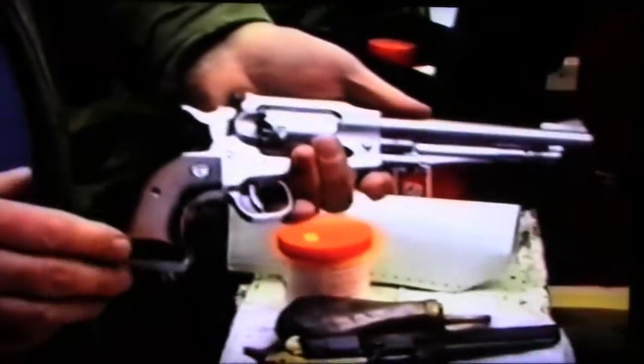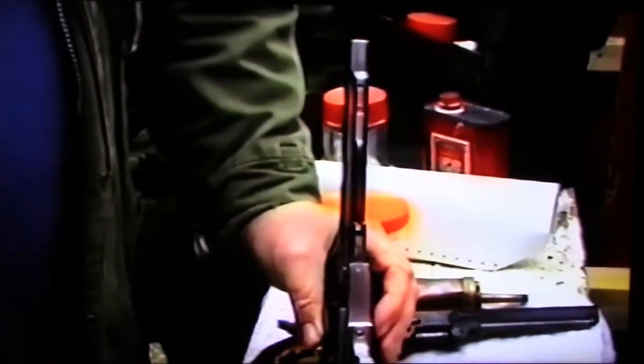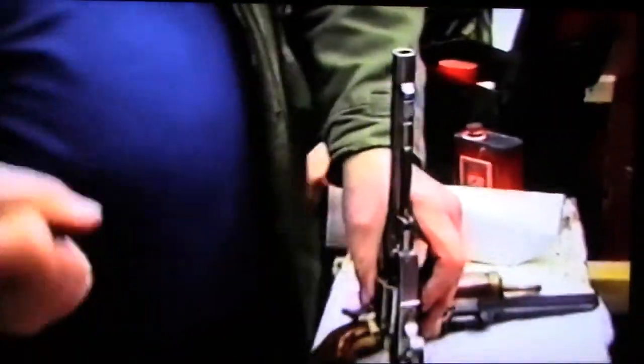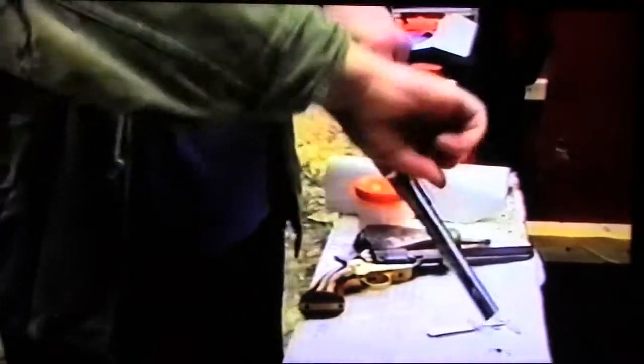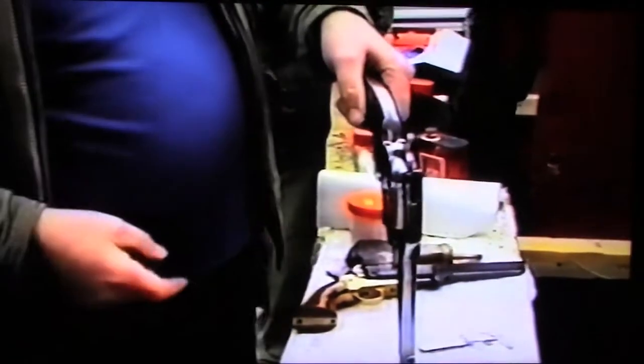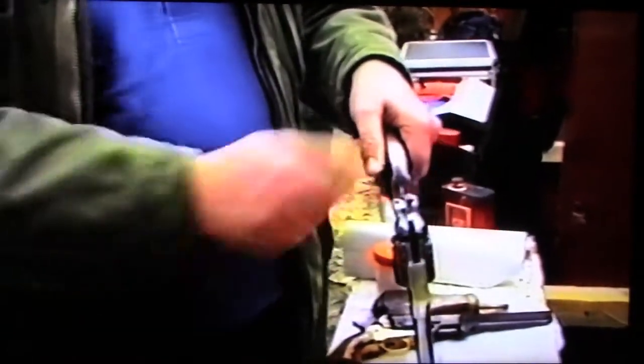To clean it: take all the nipples out, stand the cylinder up, put one nipple in each cylinder chamber opening. Put the plug in the sink, take a kettle full of boiling water, and pour it all over. Let the foul water drain off. It stinks but it's the best way. Then get your black powder solvent and clean off all the bits with a toothbrush. That's how you take care of it.